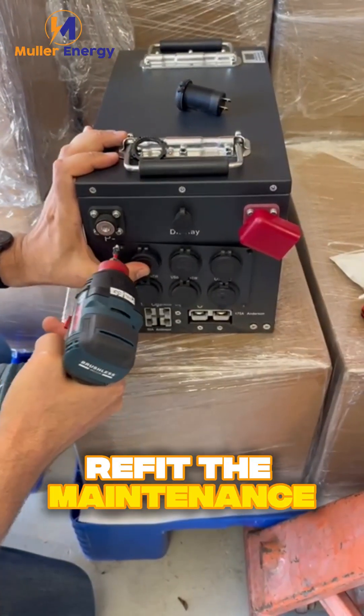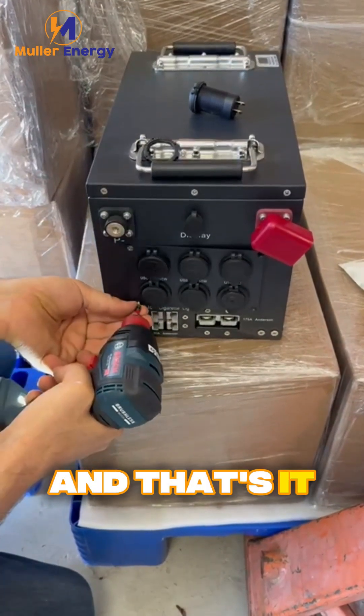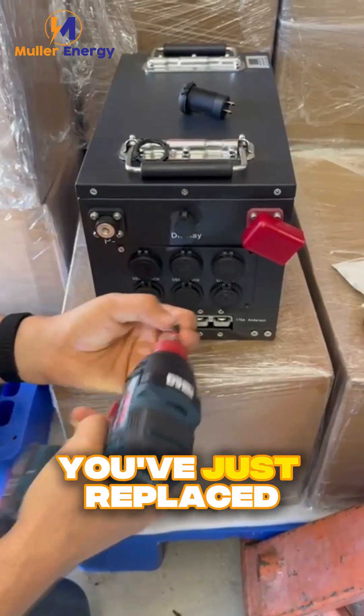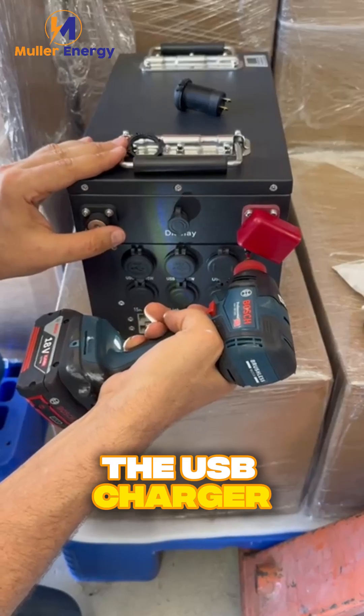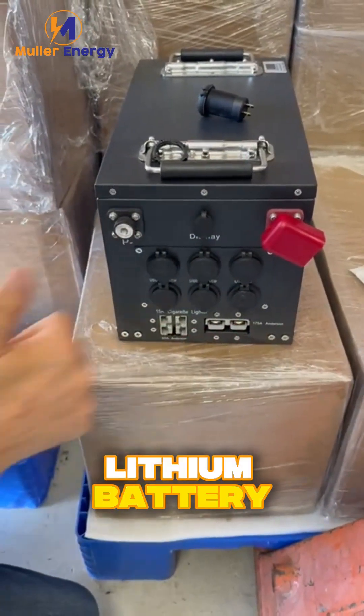Finally, tuck the wiring back into the battery and refit the maintenance cover by securing the four screws. And that's it — quick and easy. You've just replaced the USB charger on your 12-volt or 24-volt Muller Energy Elysium battery.